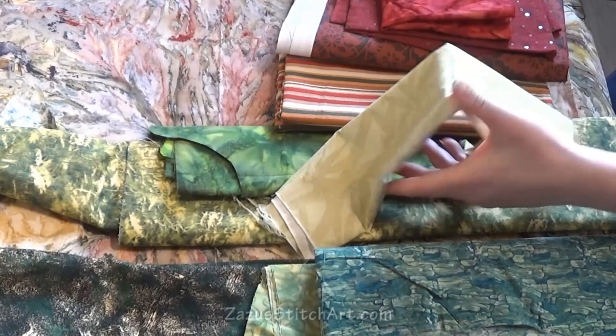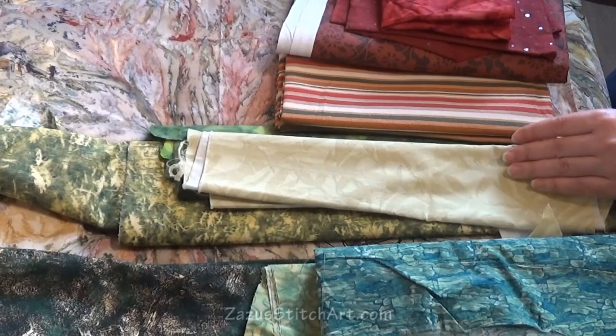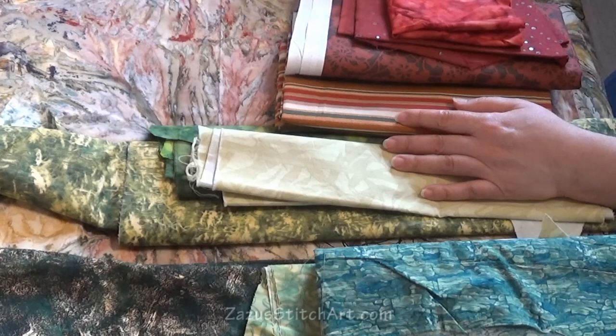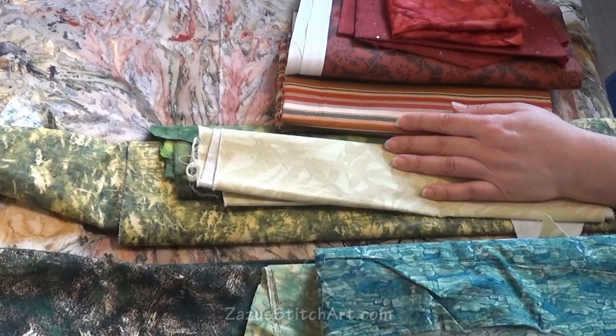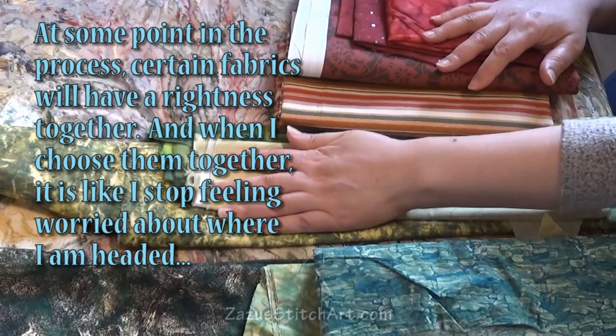I am going to lay out my background, and I'm going to have planned what I'll use for my leaves, my flowers, and the center of the flower — but I'll change that at any time if I feel like it's not going to pop enough or look good. I'm not going to cut those elements until I get there. In the same way, you can make a back and then start looking for the right thing to do your top elements with.